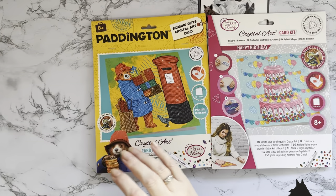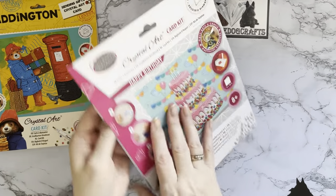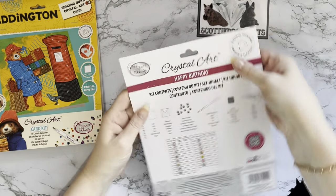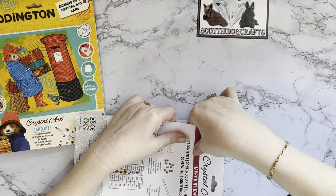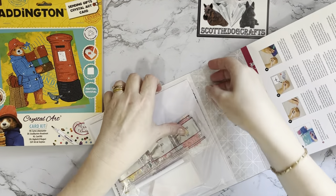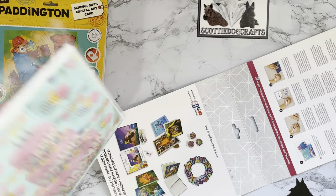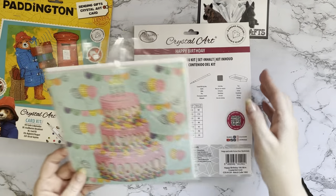Craft buddy is how I got into diamond painting. I used to do the craft buddy cards - the original sets when they first came out - and I think I got into that because they had one that was a Westie dog. I did used to have a little Westie before I got our gorgeous little Scotty dogs, and yeah, that's just what drew me to it.